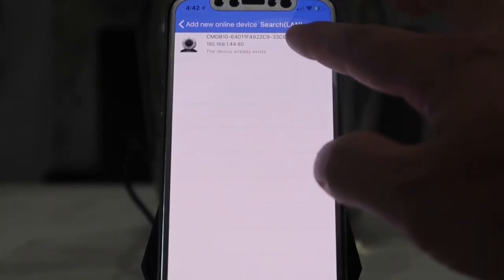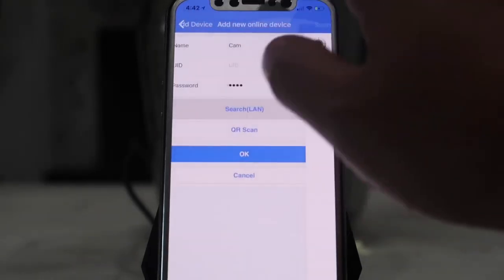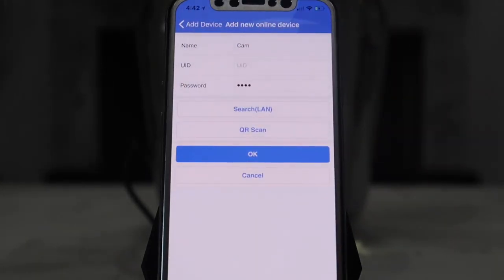Since I already have mine connected I don't have to do anything, but for your case just select the camera and it will be connected. After it is connected it will require a two-minute reboot — when it asks you to reboot, go ahead and hit OK.